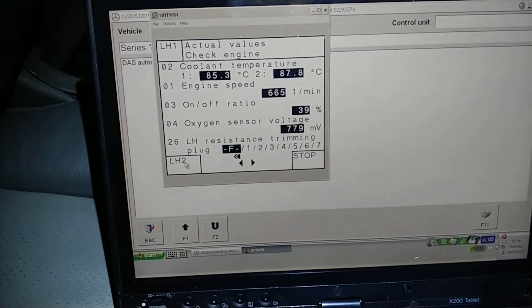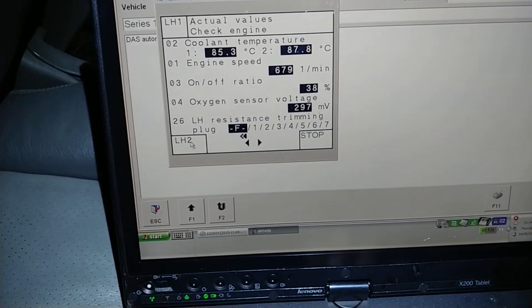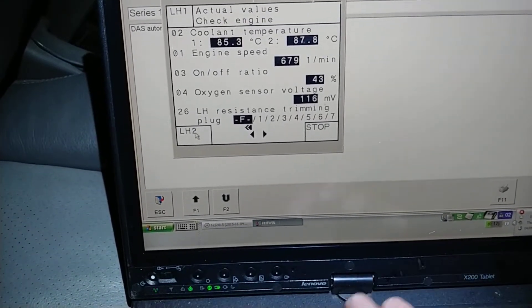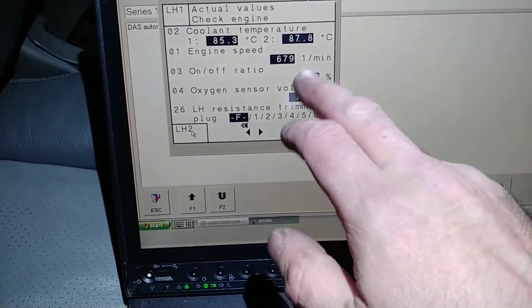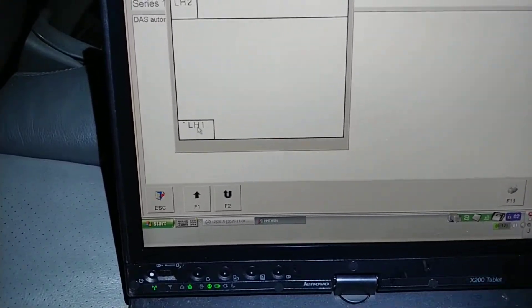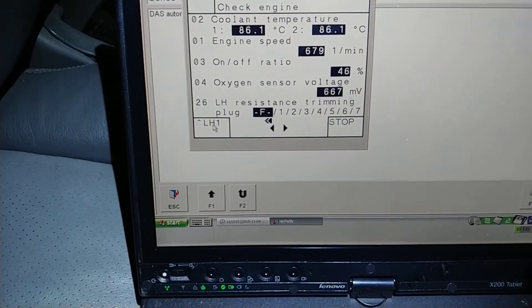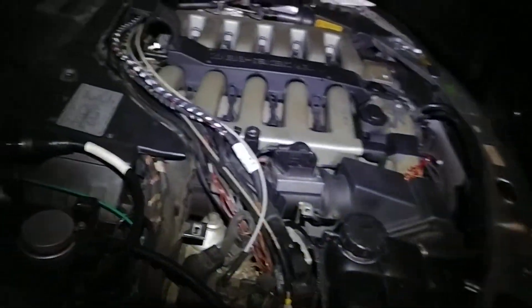Oxygen sensor sweep is good — very nice. Obviously this hasn't been adapted, so adaptations are at zero, which is actually a good result. I would like to see 50 here, but if I can't, it is what it is — no big deal, it still runs perfectly fine. It's close to 50, and the battery died, but anyway, long story short, it is actually reading right and I'm pretty much okay with it.